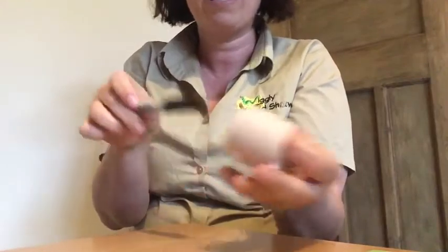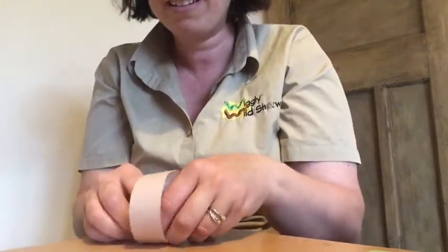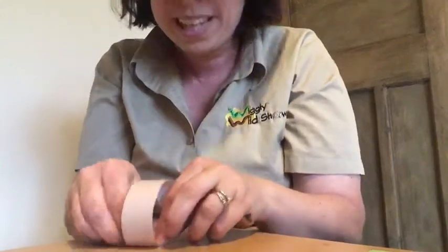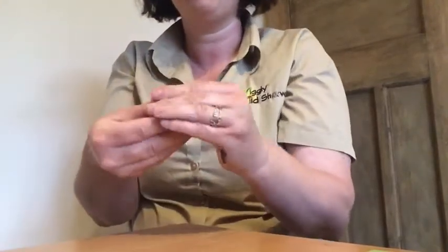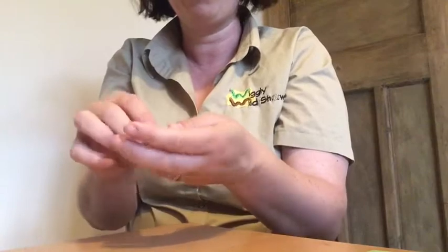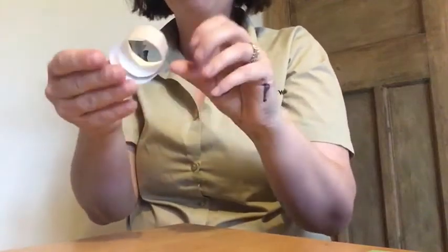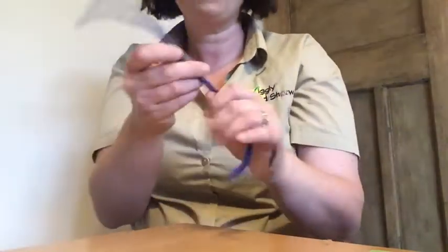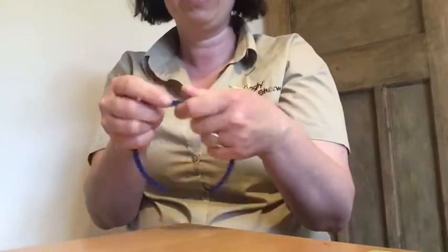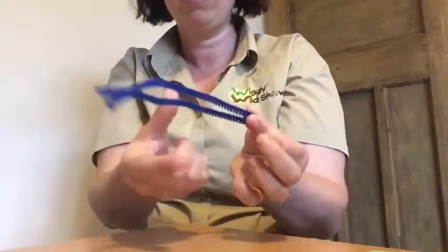When you let go, you should have a nice curl. If you've chosen quite a thick pen like me, you might need to do it again without the pen to make a much tighter shell. Now we've got our snail shell! Get your pipe cleaner and fold it in half. The two ends sticking out are going to be your snail's eyes, so leave about a thumb's length unused at each end.